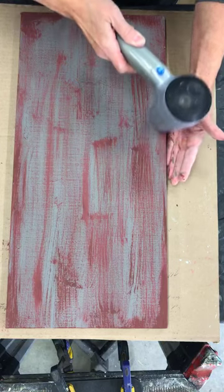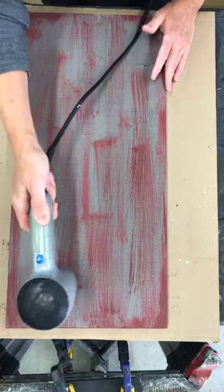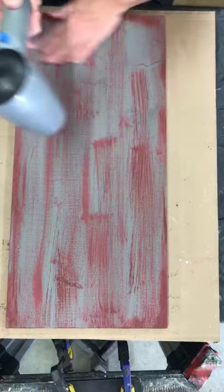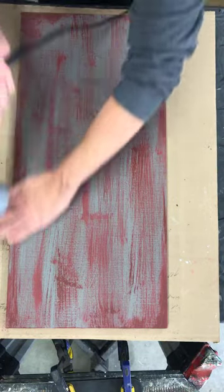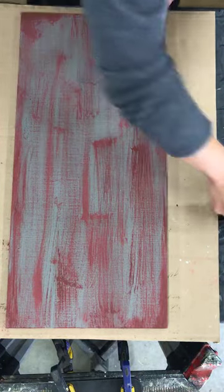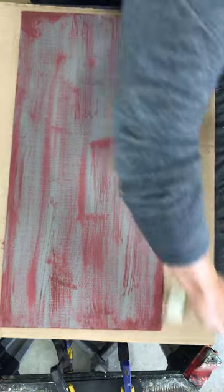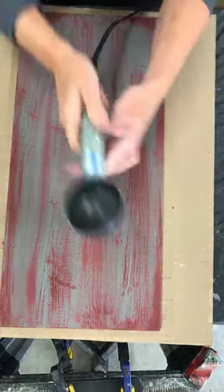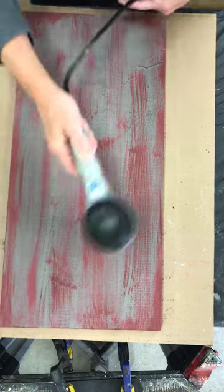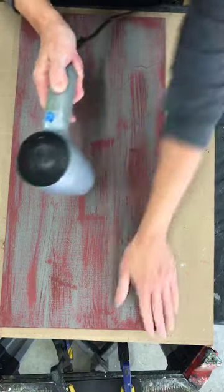That is the other beautiful part about using chalk-style paints — they dry super duper fast. So when you're doing projects or workshops, it's a great product to use because of its fast dry time. When you have a classroom full of people, the last thing you want is people waiting too long. Just have a couple of blow dryers in your possession and you are good to go.